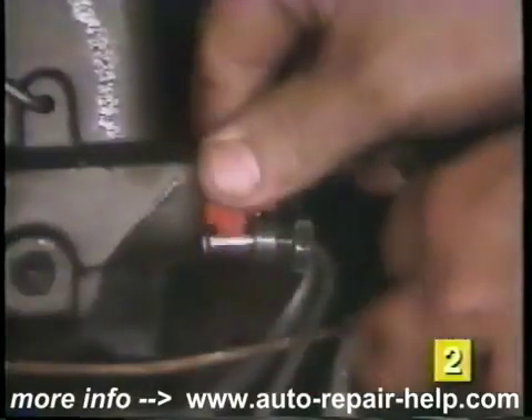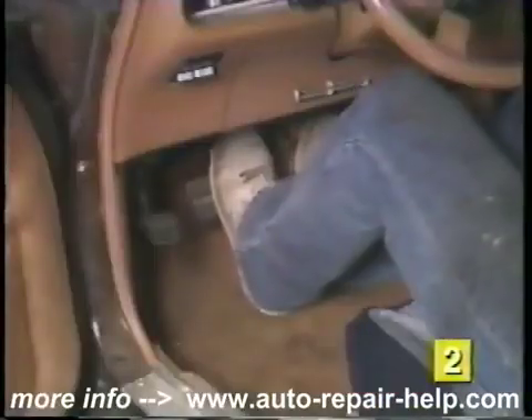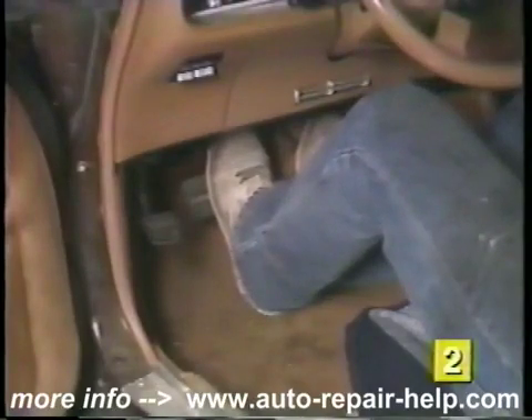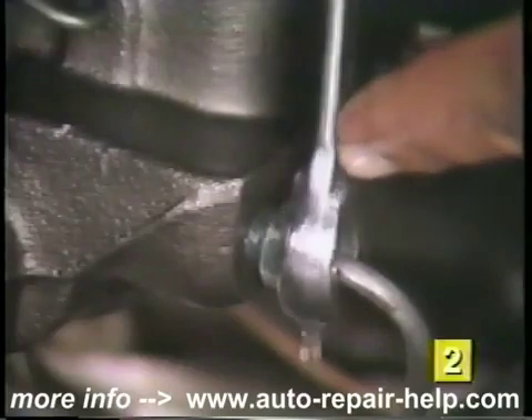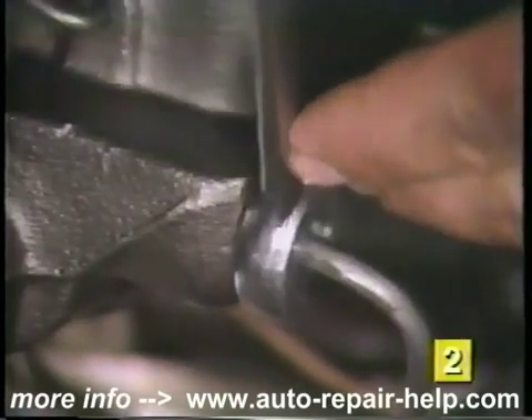Remove the rubber hose and remove the brake bleeding adapters. Loosely install the brake lines to the master cylinder. Have another person slowly depress the brake pedal until the brake fluid seeps past the threads of the fittings, and now tighten the line with flare nut wrenches. Do not release the brake pedal until the fittings are securely tight.